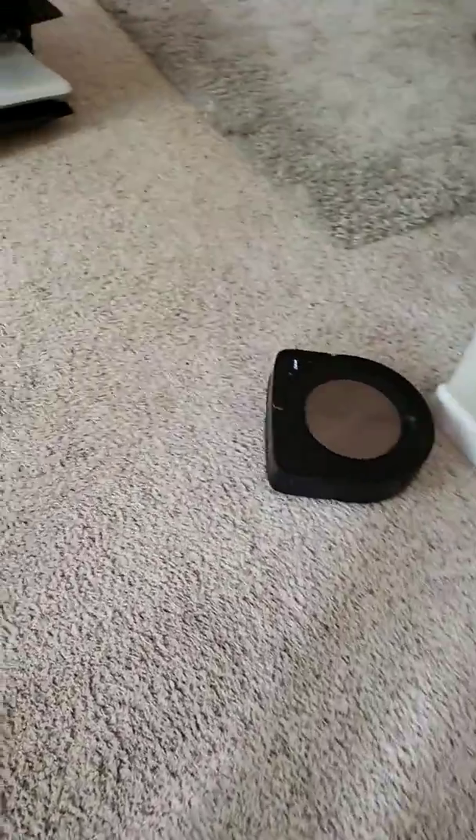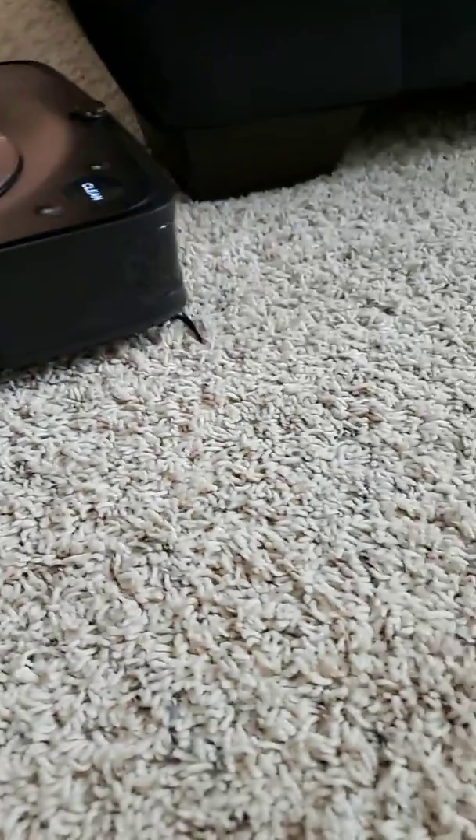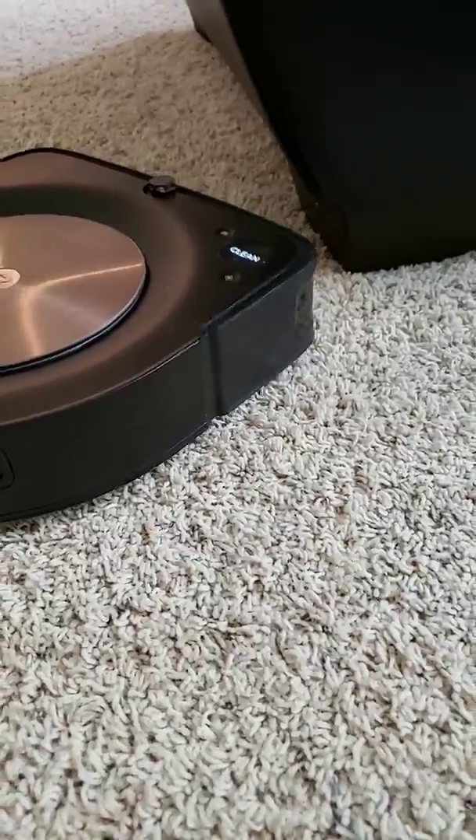I'll show you the spinning side brush here — it kind of gets wrapped up. I don't know how effective it is right now, but it's pretty effective on hardwood floors.